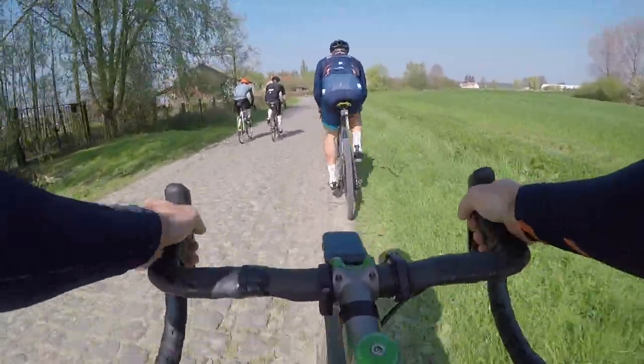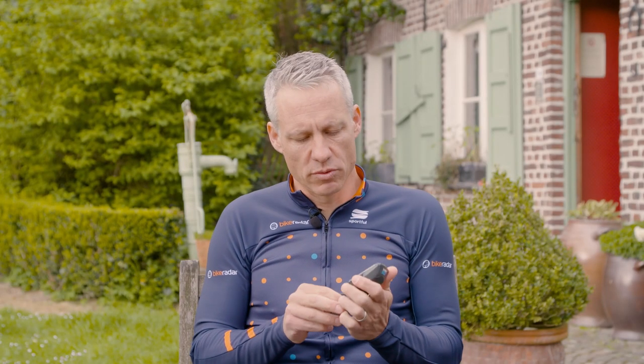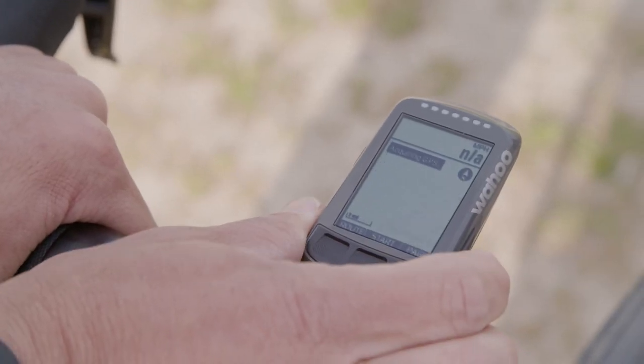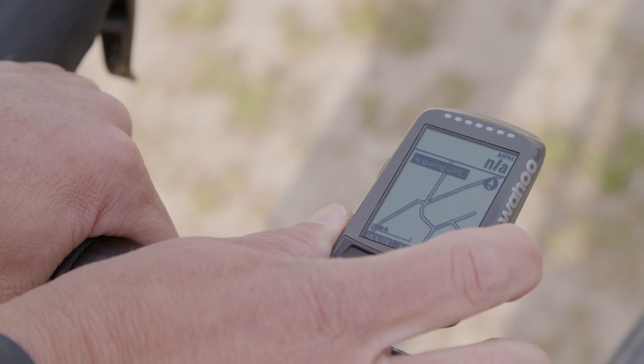One navigation thing I miss coming from a Garmin Edge product is the ability to shift the map left or right. The up/down buttons are great for zooming in and out — zoom functionality is far superior to Garmin Edge, and it's easy to press a button without having to navigate a touchscreen like on the 820. But if you want to pan left or right, that's not something you can do, and that's something I miss.